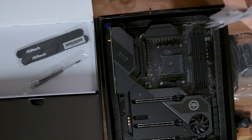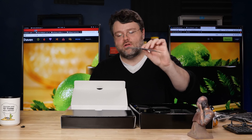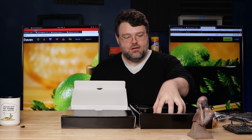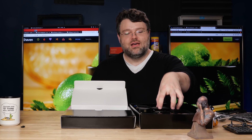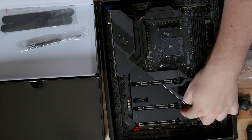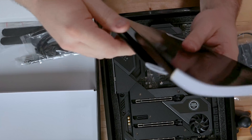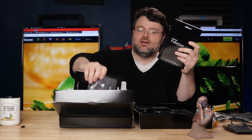In the box is a ton of M.2 accessories because this motherboard has three usable M.2 slots — you get standoffs, screws, and everything. You also get some nice ASRock Velcro strips and a screwdriver, because the shroud here is one giant heat-dissipating piece for all of your M.2s. There are proprietary screws that look pretty good aesthetically, which you remove to access your M.2 slots. There are also four SATA 6 Gbps cables, a quick installation guide, driver CD, ASRock sticker, and of course the installation manual.